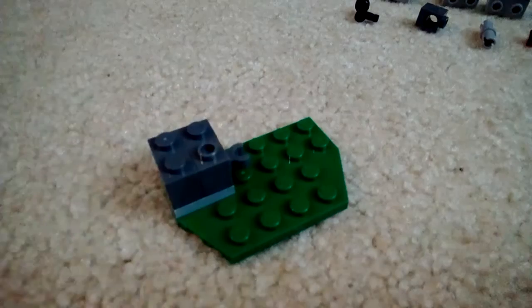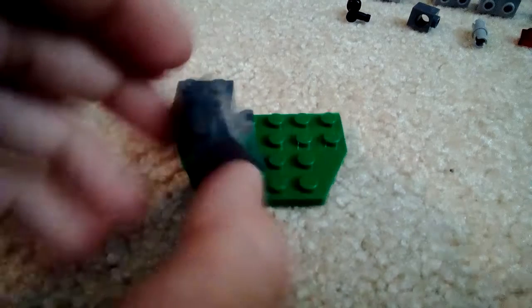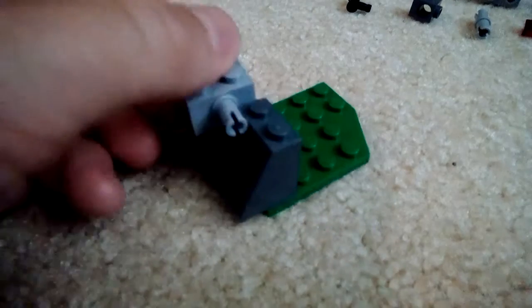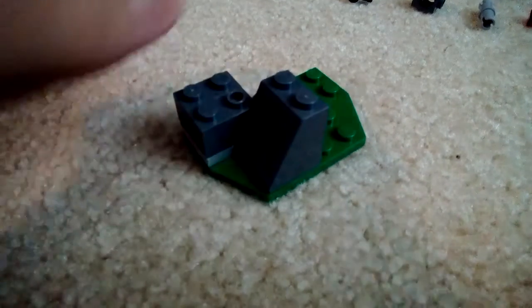Then we take the clip and put it there, and then we add this on here. Oops, I think I put it all wrong — I think it goes right there. Yeah, and then we put this here, and it's kind of a small little cannon.